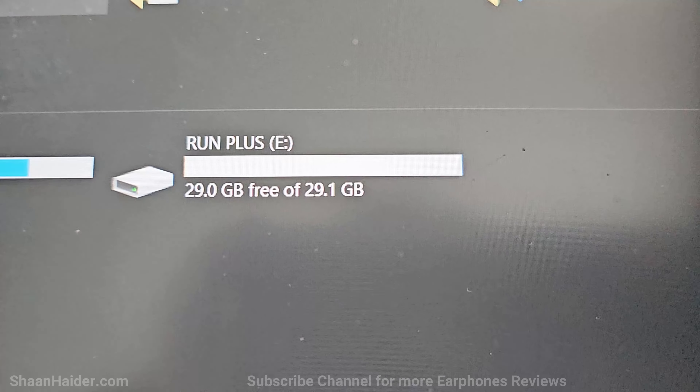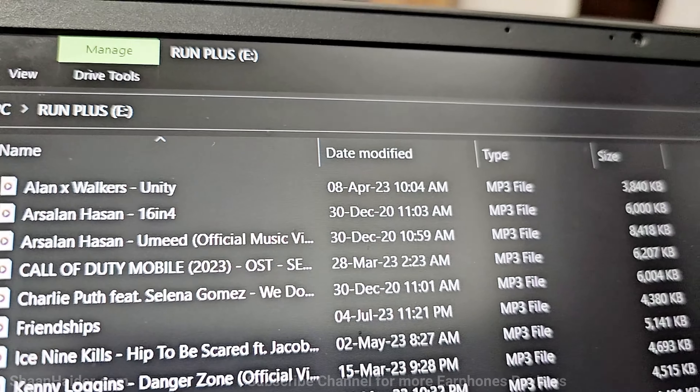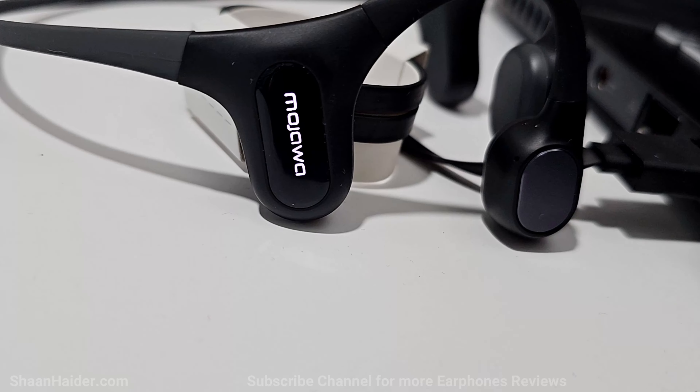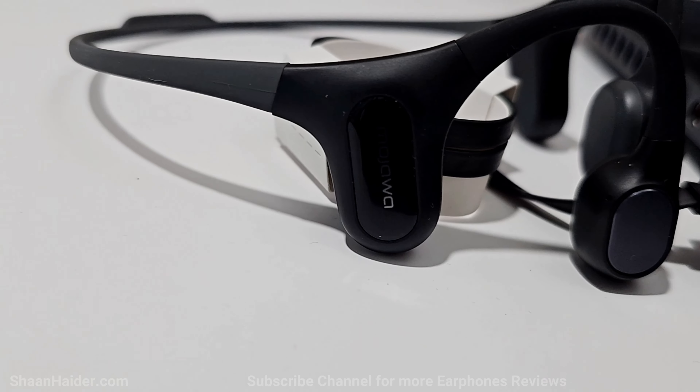It comes with 32GB of inbuilt storage that you can use to store up to eight thousand songs, so you can listen to music on the go even without your smartphone for Bluetooth connectivity.